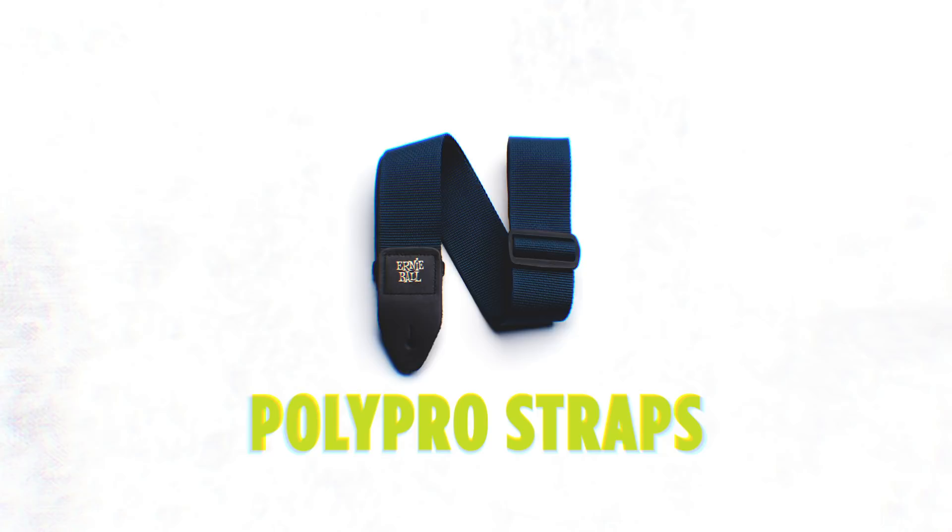Even though we're most predominantly known for electric guitar strings, acoustic guitar strings, and bass strings, we offer a ton of different accessories — everything from straps, to tuners, to instrument polish, cables, slides, picks, the whole gamut.